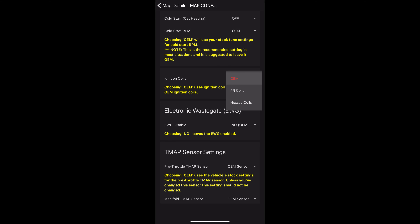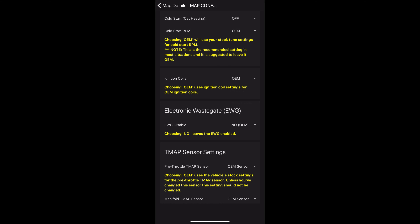You can always put your car back to stock tune. If you ever buy BootMod3 new and decide to sell it, you'll have to revert to stock before you can transfer the license — otherwise the buyer would be getting a map for free, and BootMod3 doesn't allow that.